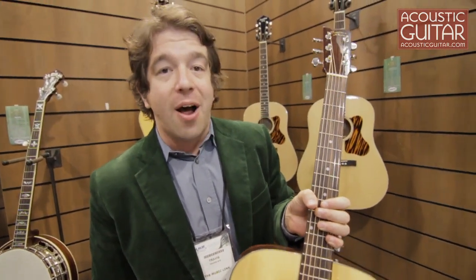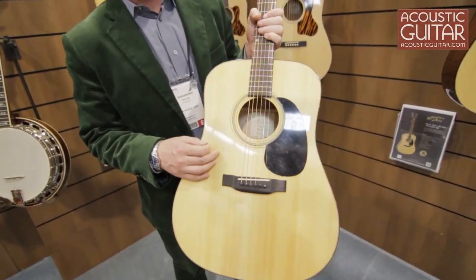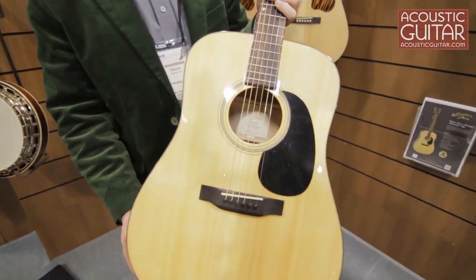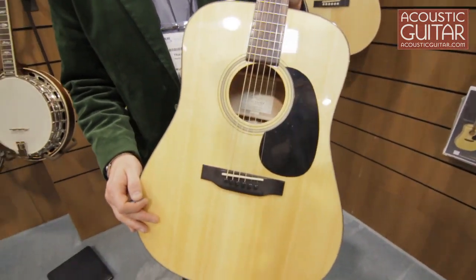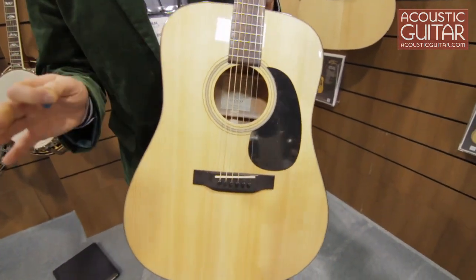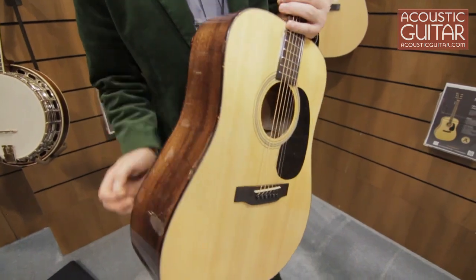One that we're really excited about is called the RD310. This is an Adirondack top guitar for a $499 street cost, so it's an all-solid instrument. Adirondack, as many of you know, is one of the best sounding topwoods available. It's really been included on a bunch of the timeless guitars. This particular one is a great sounding guitar.